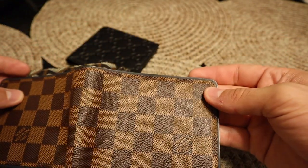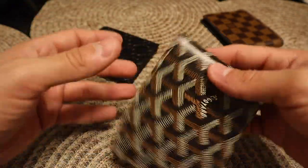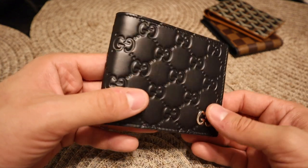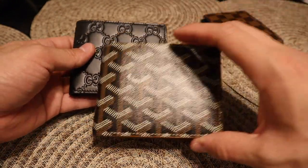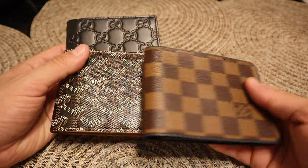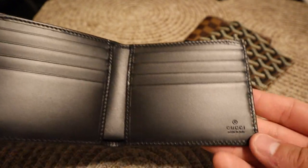You can see a little bit right there where there are some deep scratches, but you can barely see them. The Goyard should last long — I really need to start using it more. As for the Gucci, I want to say it should last long too — it's a pretty thick piece of leather, so I'm going to say this is going to last long as well. Whichever wallet you go with, honestly, all three are going to last a really long time. Let's look at the embossed Gucci logo — it goes throughout the whole wallet. You can see here: Gucci, made in Italy.